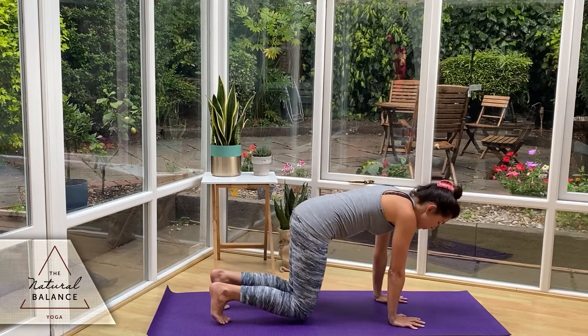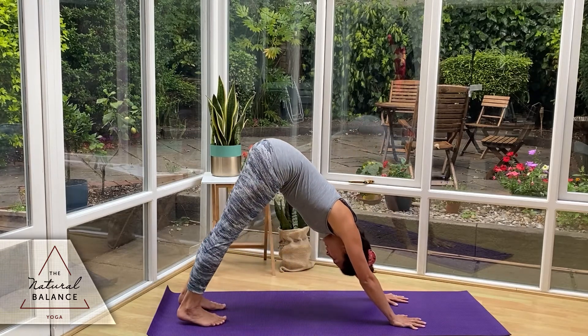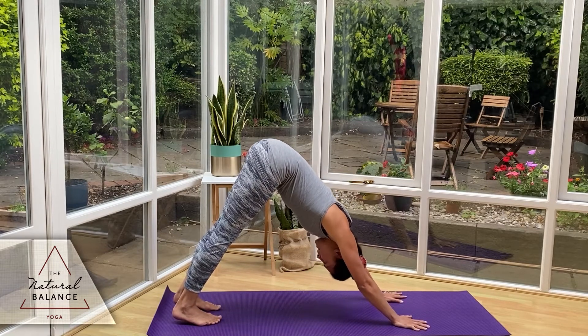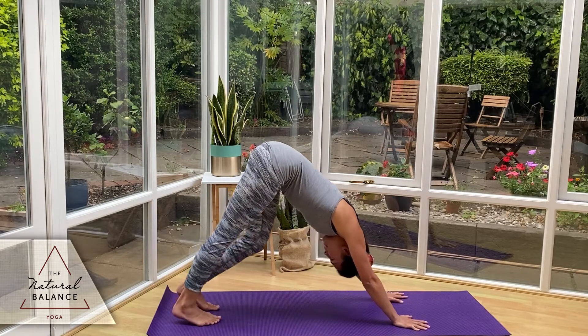Tucking the toes, we're going to push back into a little crouch, bringing the chest towards the thighs, and slowly start to extend the bum up to the sky into a downward dog. Fingers are spread wide, engage through the thighs — squeeze the thighs back, heels down to the ground. Keep pushing your head towards the thighs. You can take little bends in the knees if you want.